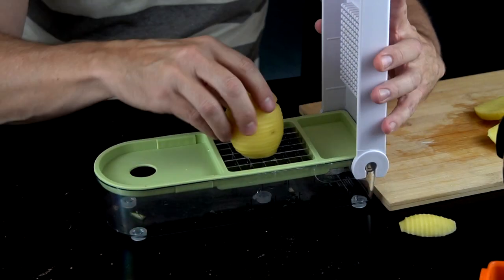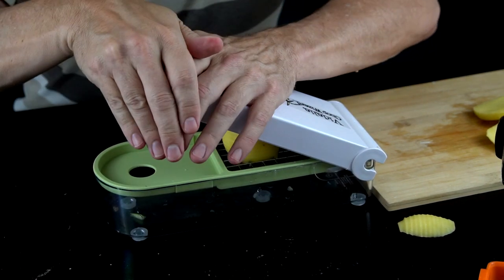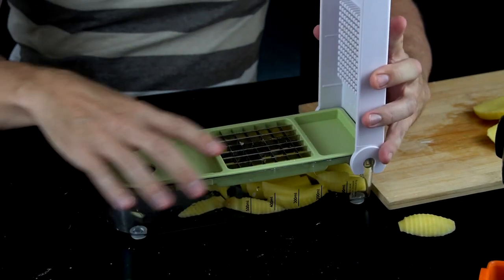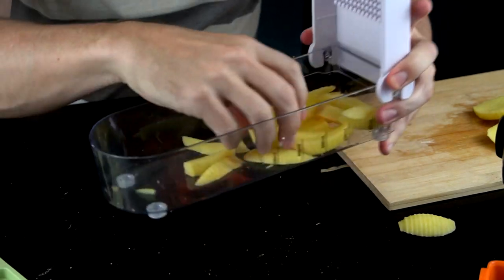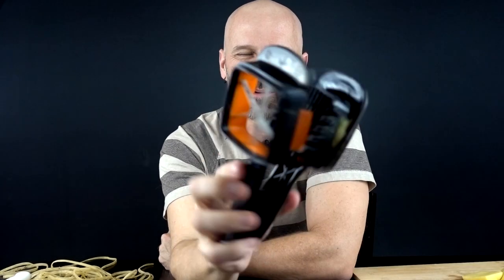Let's see what we got with the Vidalia — oh, these are nice little potato wedges. You can't dice with the Nutri Chopper and you can't wedge with the Vidalia, but this one is able to handle entire potatoes. I think I'm going to call this one a tie.